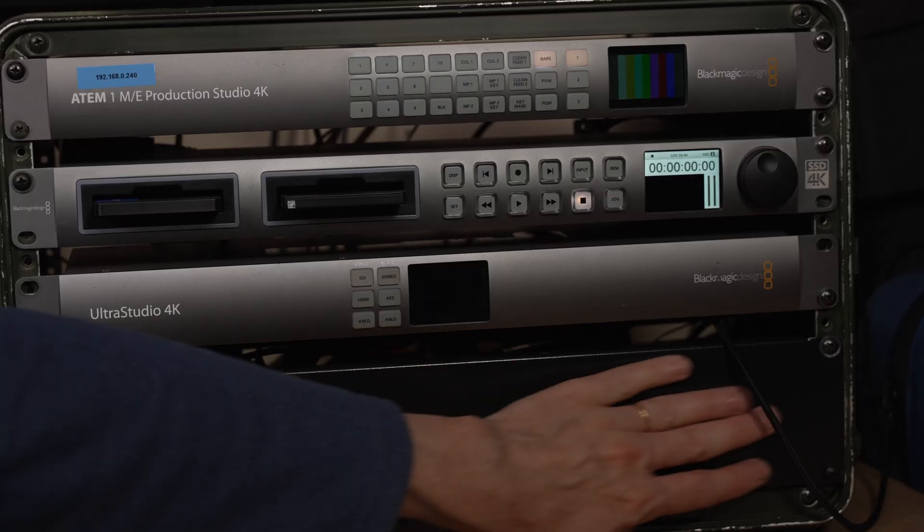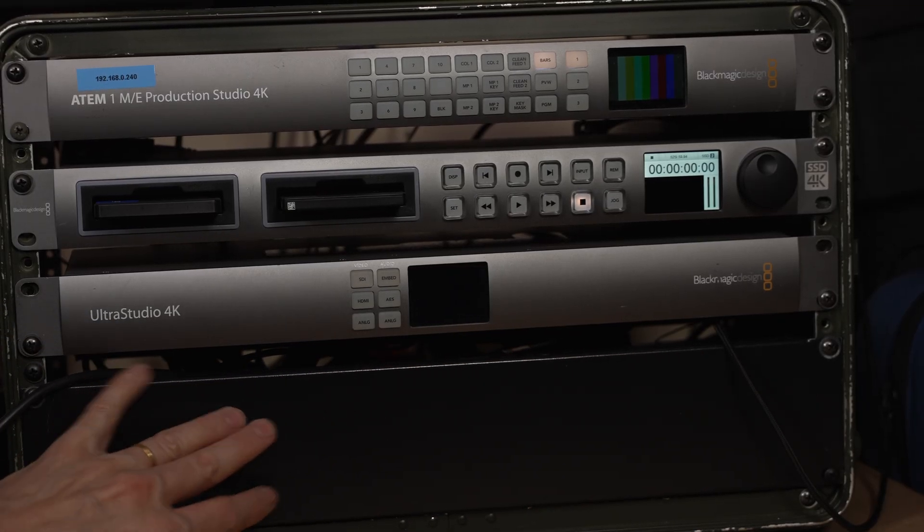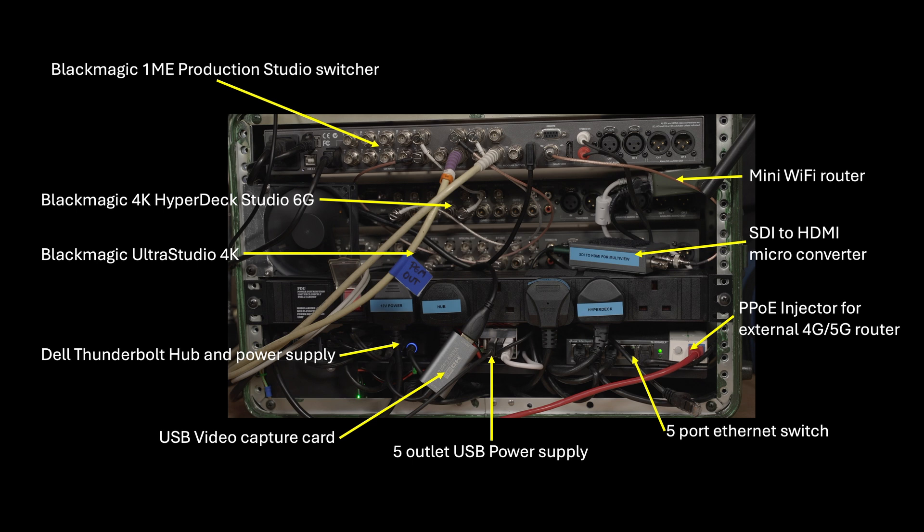There are a few other things in it as well. Down in the bottom part there is a Thunderbolt hub that gives me some USB connections for things like the Stream Deck that I use to control it, for connecting hard drives, a RAID array, things like that. There's also a network adapter in it that creates a local network, so I can talk to all the different devices on that network to set them up and control them. Or you can plug in an external network if you need access to the internet.